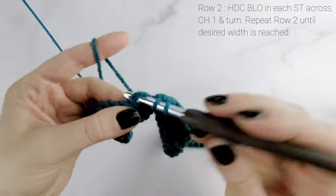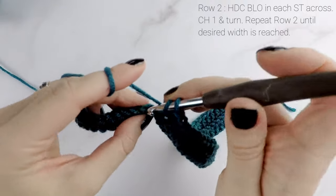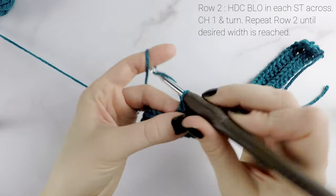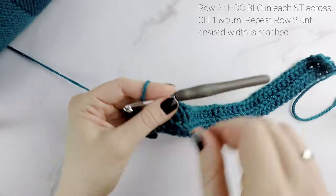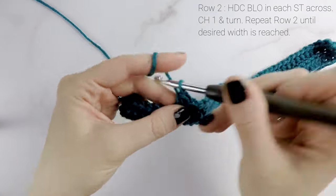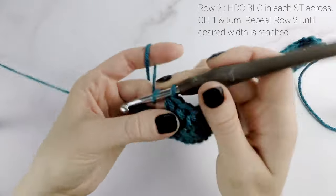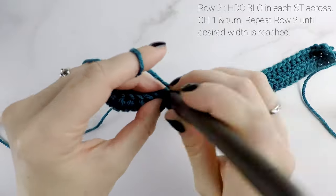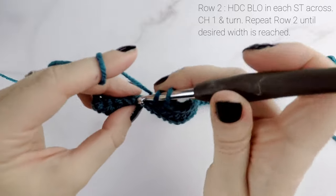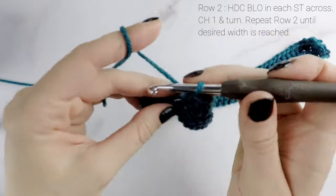The number of rows you work determines the width of the hat — the circumference — so if you want to make it smaller or larger, more snug or more loose, you can. Since I'm doing the adult medium I'm going to go to the end of row 46. Just carry on and when I get to the end of row 46 I'll show you how to close up the hat. Continue repeating row two — half double crochet into back loop only in each stitch across.